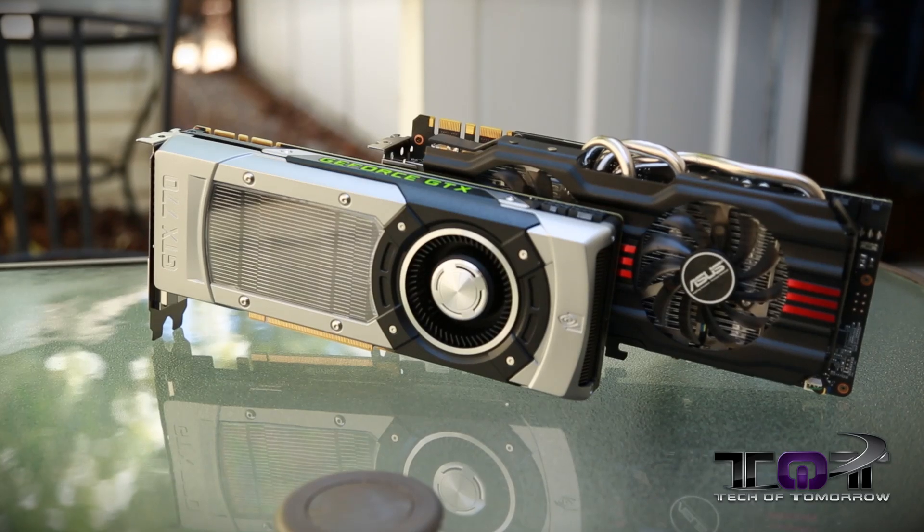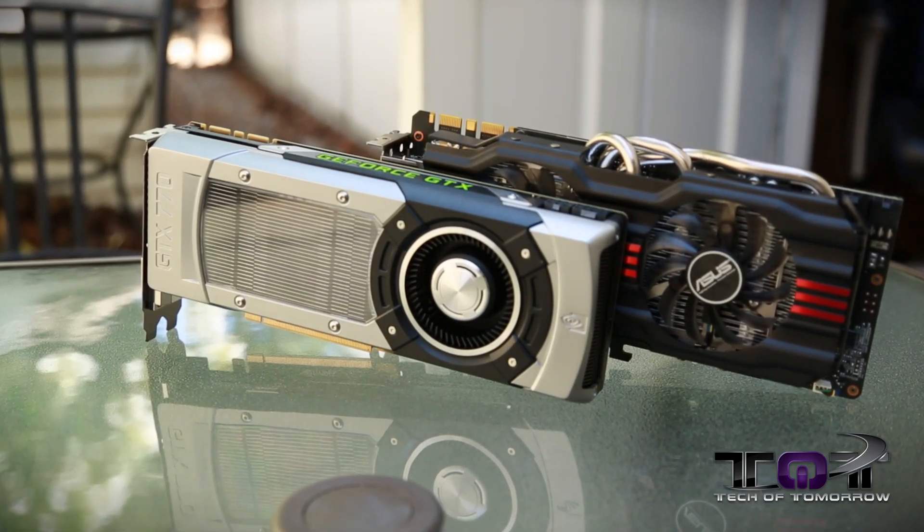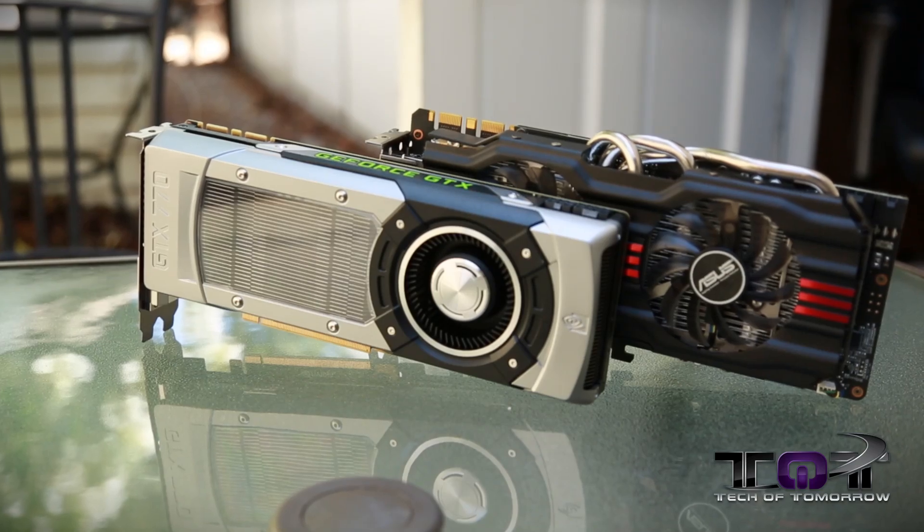All right, tech fans, it's me, Elric, here once again on Tech of Tomorrow, bringing you guys NVIDIA GeForce GTX 770 coverage. What's on the table right now — you guys always ask — and this time we're bringing it to you on launch day.